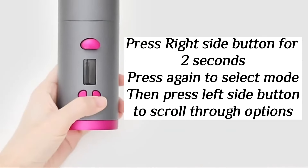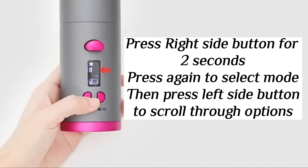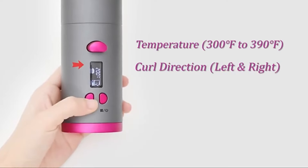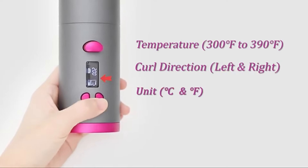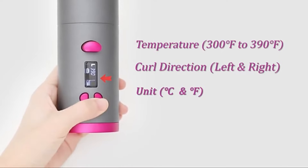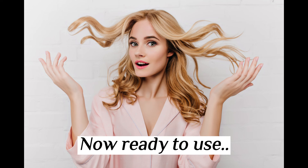Press the right side button for 2 seconds to power on. Press again to select mode, then press the left side button to scroll through options. Now ready to use.